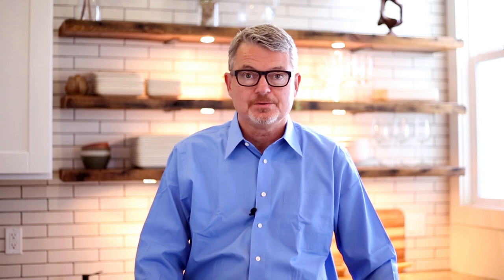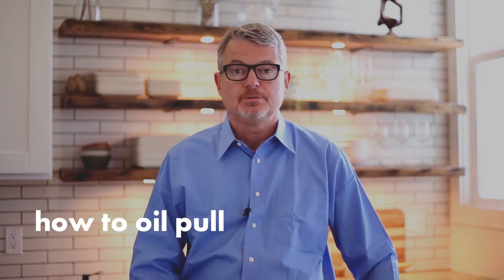Hi, Dr. Burhena here of AskTheDentist.com. Today I'm just going to do a very short video. I'm going to show you how I oil pull to improve my oral health.